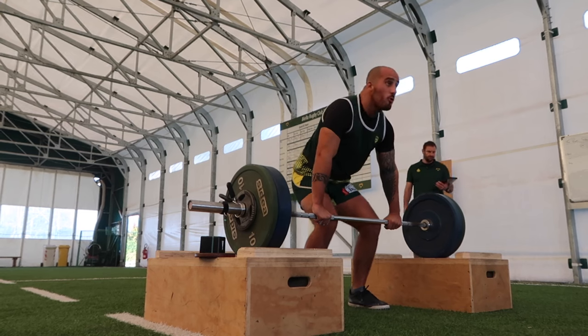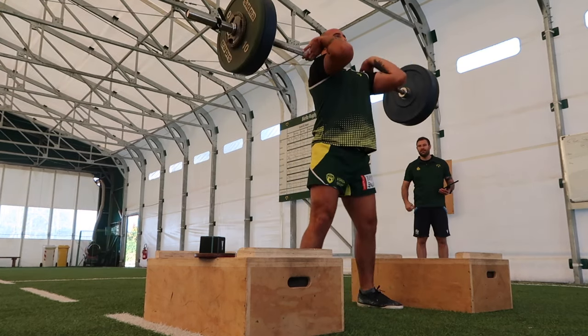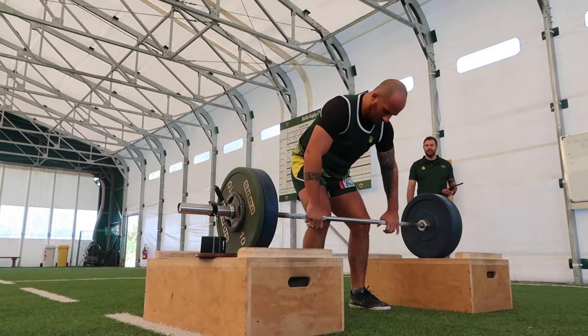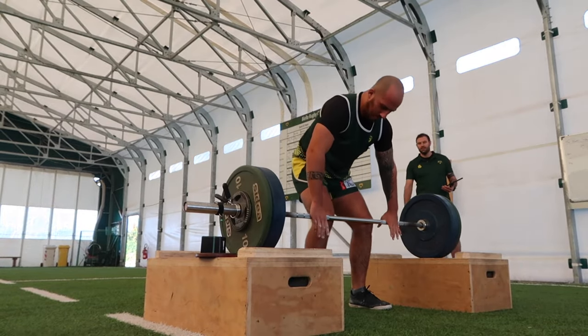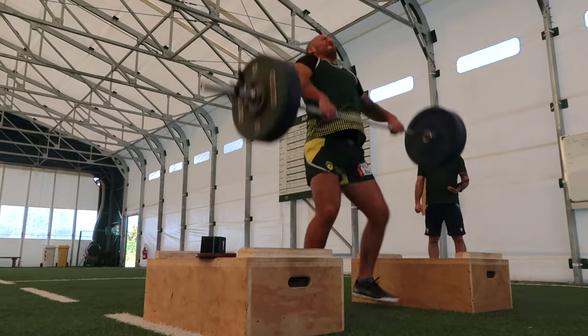After that, he's good to get on to the main part of the session. Of course, he's playing in five hours, so the main part of the session is very, very short. All he has to do is three sets of two of power cleans from the blocks, super-setted with drop jumps for three sets of three reps. In the cleans from the blocks, we're going at 65%, 75%, and 85% of his 1RM.